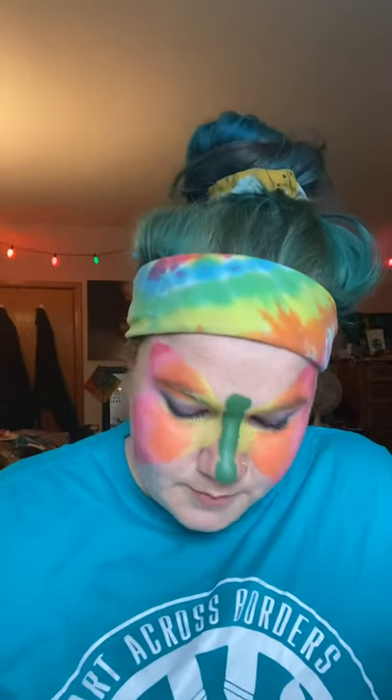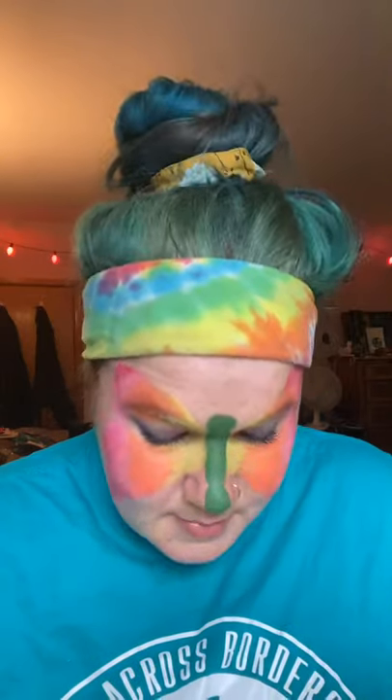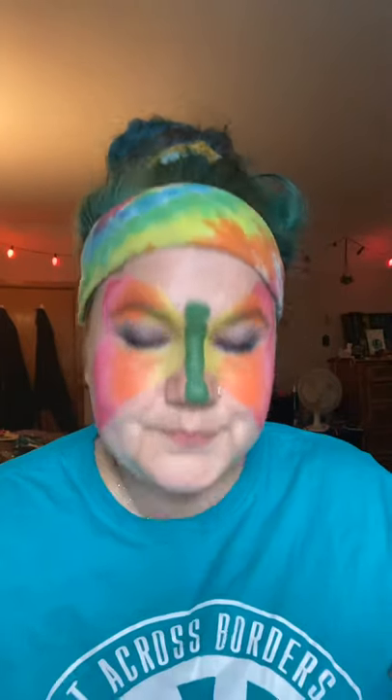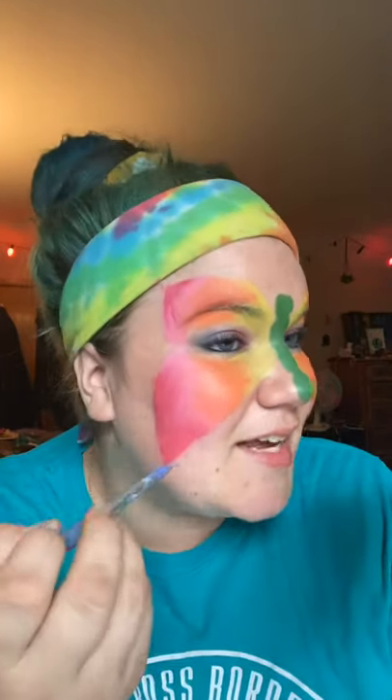Now for blue — some people will sponge this part, but if you use the brush lightly enough and it's soft enough, you should be able to get the same effect and blend it well. But like I said, it takes practice.